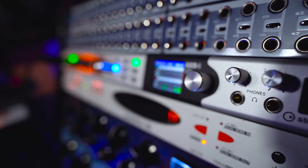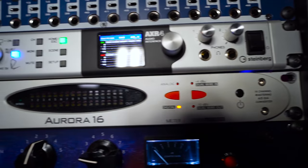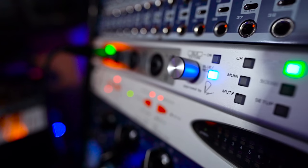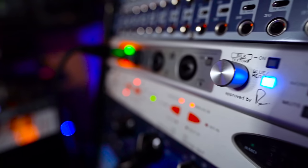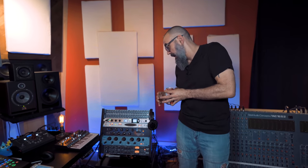Next I have my main interface, which is the AXR4 from Steinberg. I made a video on this one a year ago, and I'm going to link videos on the gear I have in my studio in the description down below. The AXR4 from Steinberg is an amazing interface — I love working with this one. I've been using it as my main audio interface for the past year, and so far, so good.